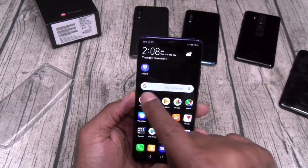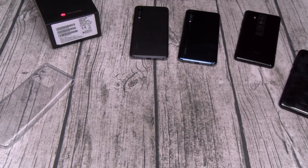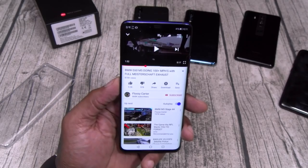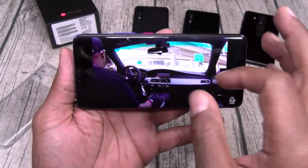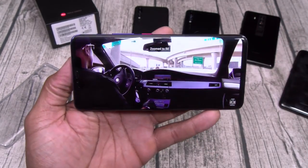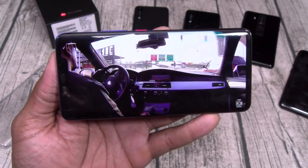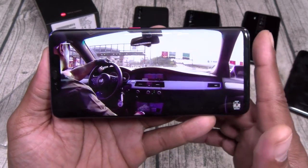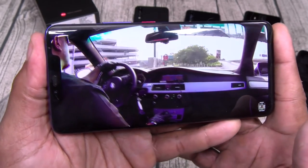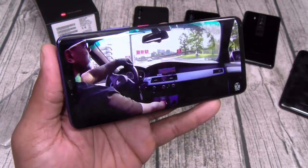Let's take it over to YouTube real quick. Let me show you what the screen and the speakers sound like. I just pulled up one of my old driving videos so we can see the display and listen to the speakers on max. Cover up the bottom speaker and you still hear it from the top. Beautiful display.